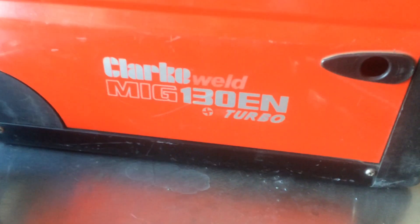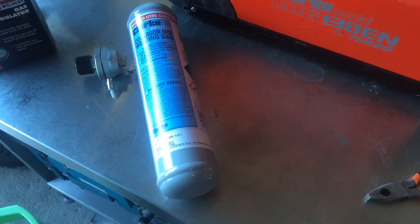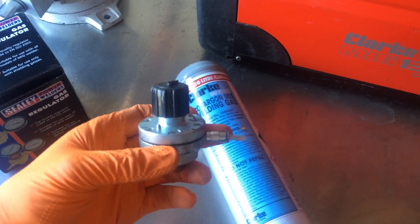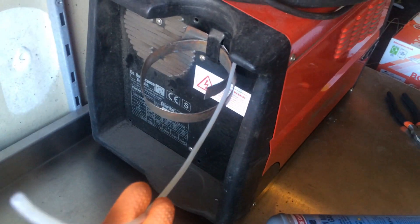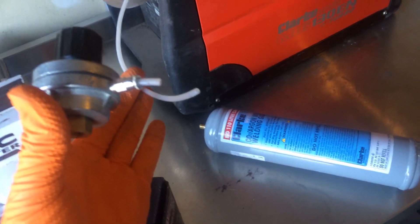I've been doing some welding recently and decided to convert this small MIG to use larger gas bottles. This is the type of bottle it's using at the moment and this is the regulator that's on it. That's the hose where the regulator was connected to — cut that off with the snips.